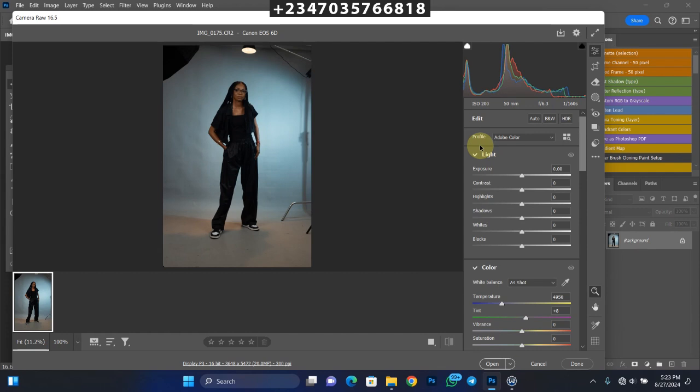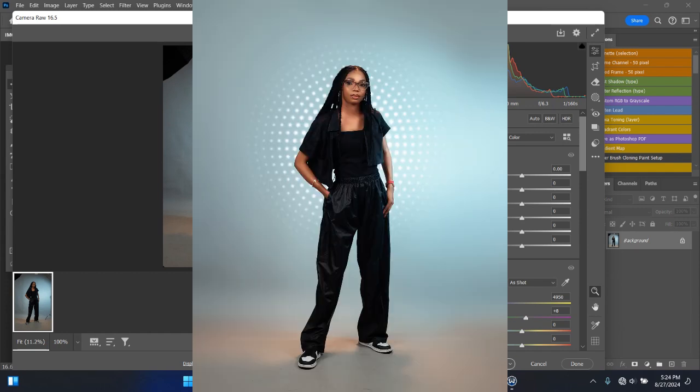Hey, hello and welcome once again to my YouTube channel, this is Reflex Image. If this is your first time visiting, don't forget to like and subscribe to my channel and also turn on the notification icon. If you're already subscribed, welcome back. In this video I'll be showing you how to do this basic editing — how I smooth the background, straighten the background, and how I add a smooth effect to my picture.